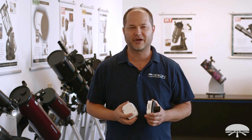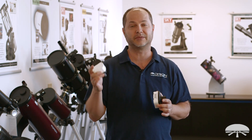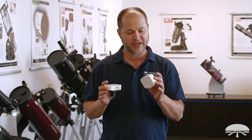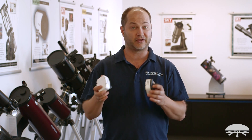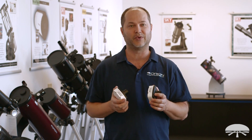Hello, I'm Ken with Orion Telescopes and Binoculars, and these two cameras are our new Orion Solar System Imaging Camera 5. We've got two models this time of solar system cameras: a 1.3 megapixel and a 3 megapixel version. So you've got your choice of chip sizes. Let me go through and show you the specs on each one.